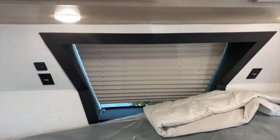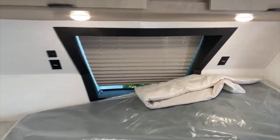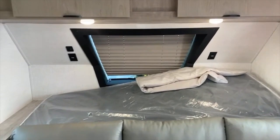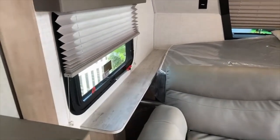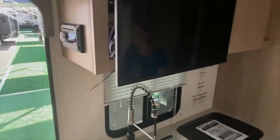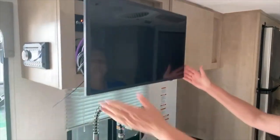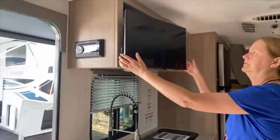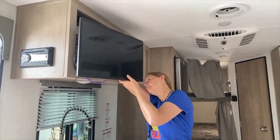I like the bedrooms in the front that get that little window up there. There's some power up there — USB charging ports. There's a little nightstand or end table here. When we turn completely around, the TV is right there, and I'm pretty sure it's on a swivel so it would come out to face the bedroom as well as the sofa.